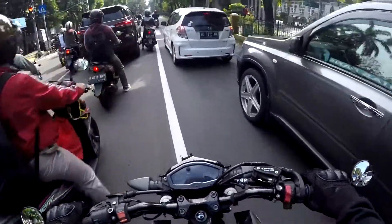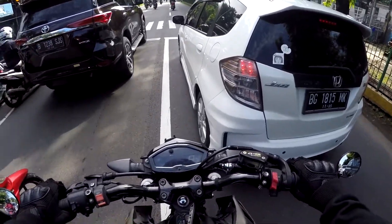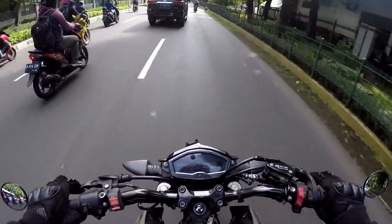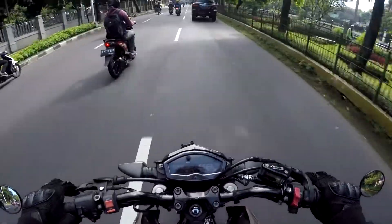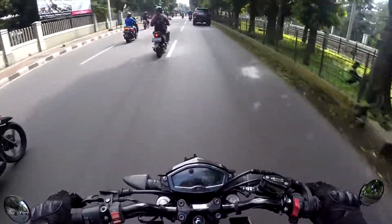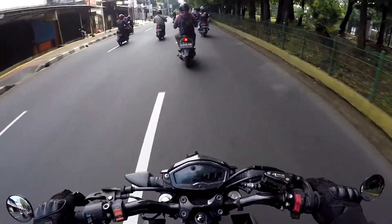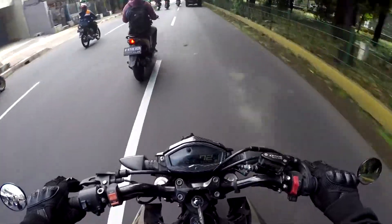Kita masukkan dalam episode Ngopak - Ngobrol Pagi. Udah masuk episode berapa ya, gue udah lupa. Balik lagi di episode Ngopak, ngobrol pagi ngalor ngidul, ngebahas apa aja yang ada di jalan, yang udah lewat, yang akan datang. Ya sambil ngobrol aja berangkat kerja, menemani pagi - ya gak pagi juga sih, udah siang.